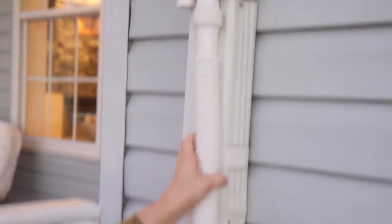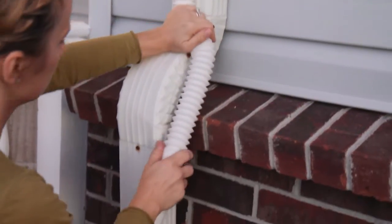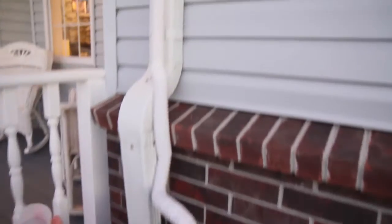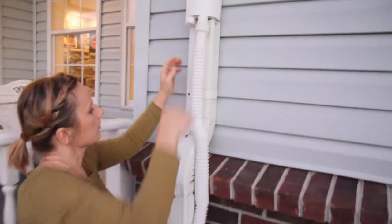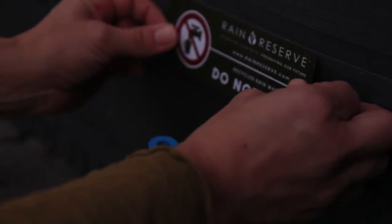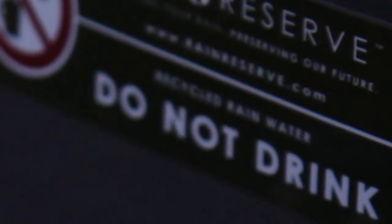Push the tubing onto the diverter tank outlet. Follow the tubing down and push the tubing onto the hose adapter and diverter outlet. Collapse the segments to remove extra slack. Use a plug on the second outlet if you only plan to use one Build-A-Barrel on this downspout. Finally, put your 'do not drink' sticker right above the high flow spigot. Remember, this water is intended for non-potable use only — do not drink.